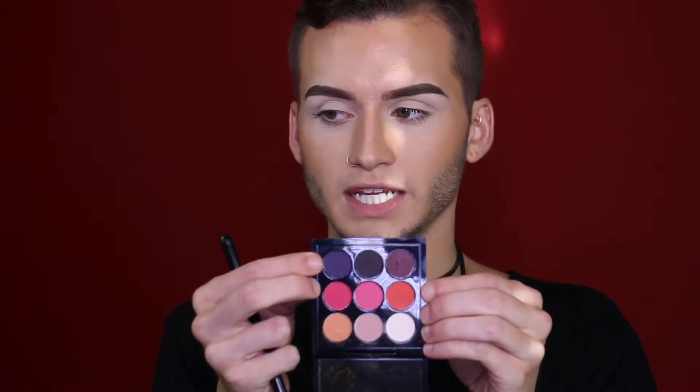So I've already primed my eyes using Soft Ochre Paint Pot from MAC, and I set it with the lightest color in this palette — this is the Red Hot x9 from MAC as well. Now I'm going to dip into another color in this palette and start with this purple in the corner right here. It is like a lighter, kind of bluish purple. I'm going to use this in my crease.